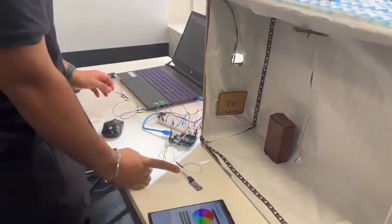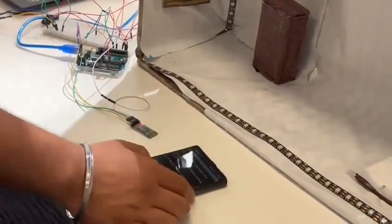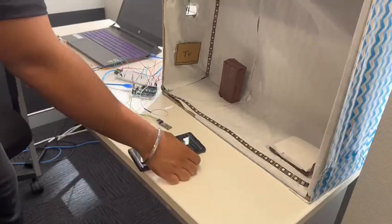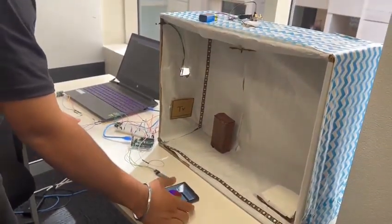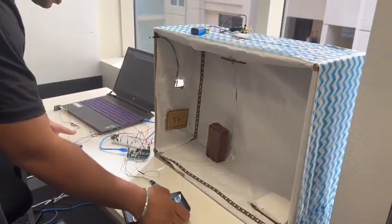So now the Bluetooth chip is active. We'll try to connect with our application. As this light has stopped working, that means the light is connected. And now we'll turn on the lights.